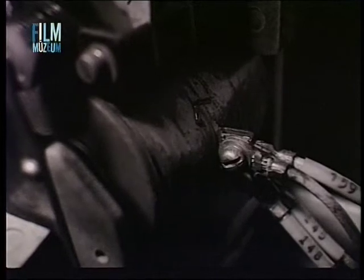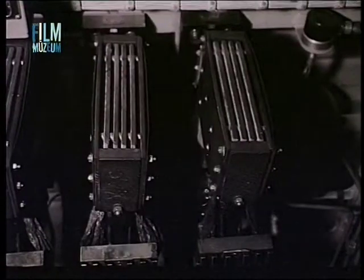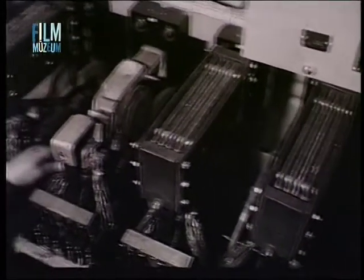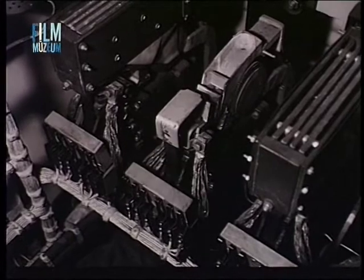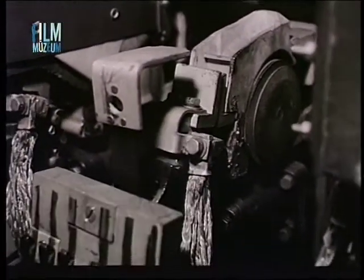Meggyőződünk arról is, hogy a működtető mágnestekert szigetelése és a kivezetések épek-e. Az elektrópneumatikus működtetésű kontaktoroknál szintén meg kell győződni arról, hogy a léghengerek és a mozgatószerkezet ép, nincs levegőfúvás, és a kontaktorok az elektrópneumatikus szerepek kéziműködtetésére megfelelően működnek-e.